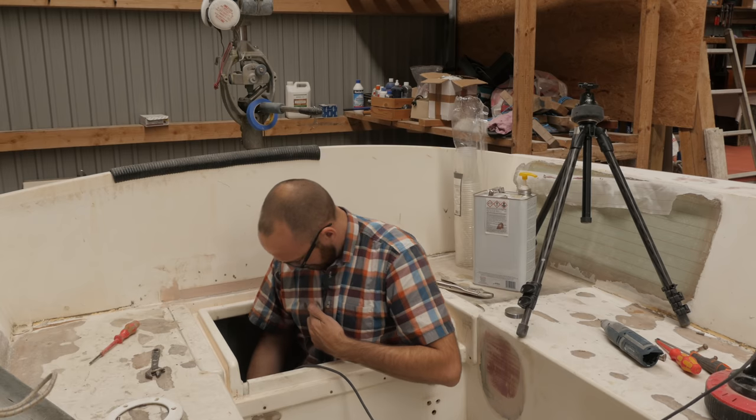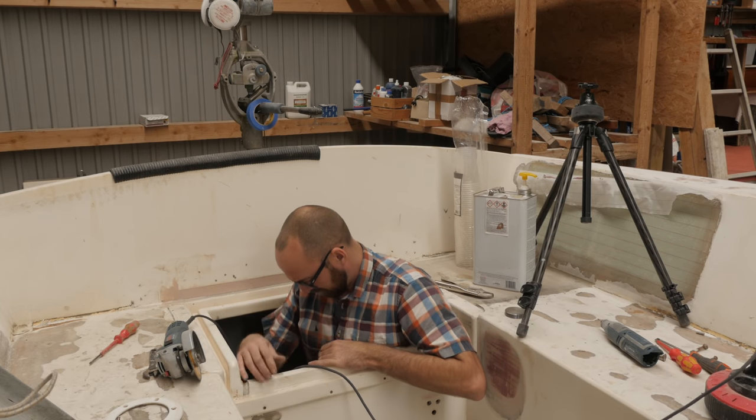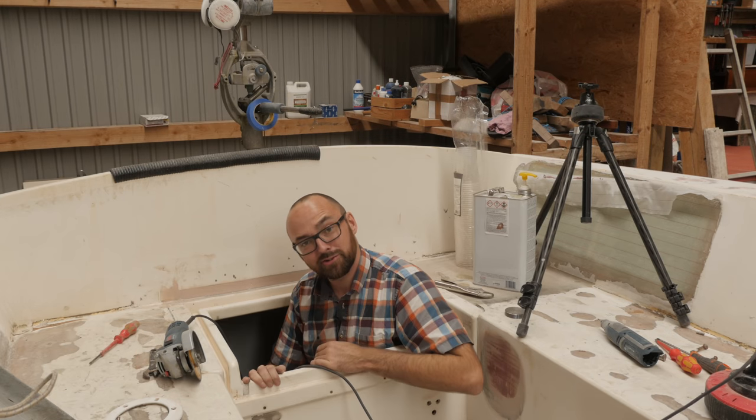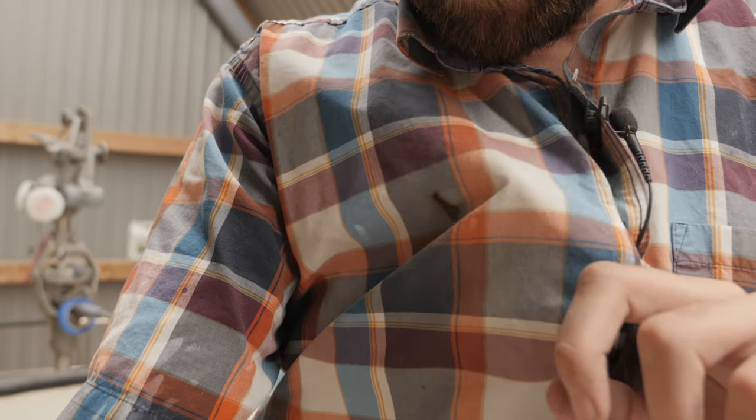Well, that's certainly a first. I was using the angle grinder to remove a bolt down here and my shirt caught fire. Hmm — that's a shame, I kind of like this shirt.